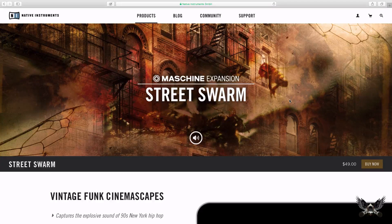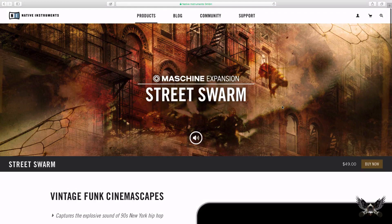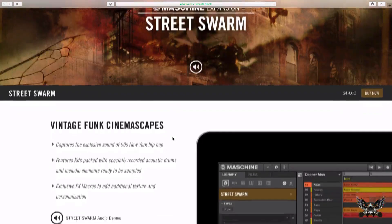What's going on fellow Maschine users, this is Fontaine from VIPSoundLab.com. I just want to check out the new Native Instruments Maschine expansion Street Swarm, which is basically an expansion that they're trying to capture some of the vintage sound of the field in the 90s. I heard that they had Snipe Young on this, so when I heard that I was like, yo, I definitely want to do a review on it.